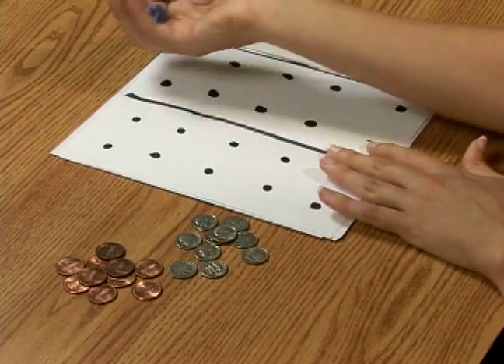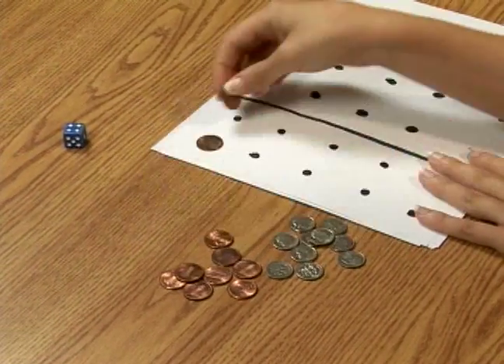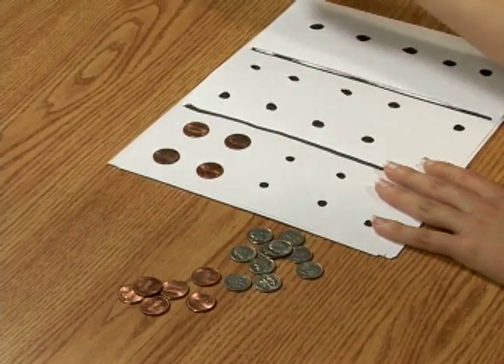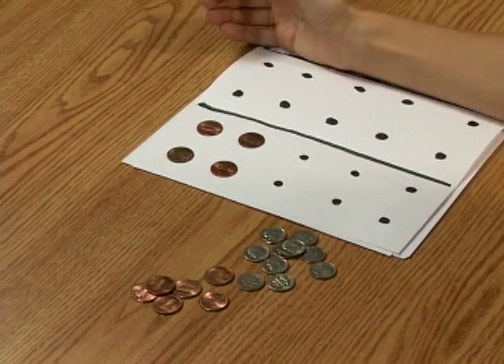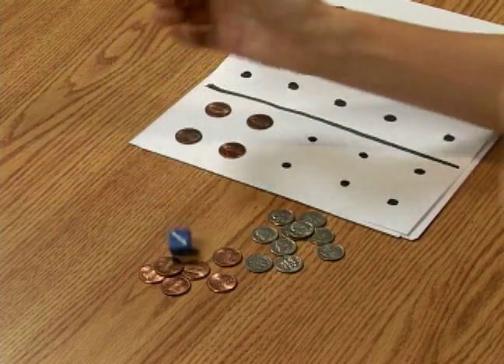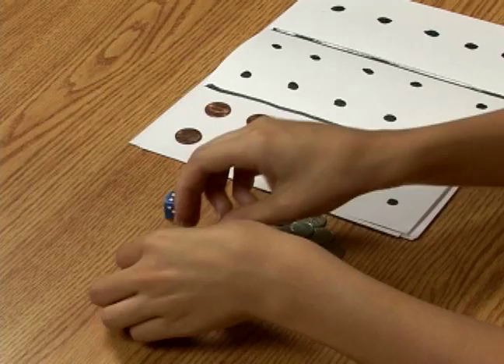The first thing you're going to do is roll the dice, and you've gotten a four — you put that many pennies down. And then we roll again, or the next person would roll, and again they get a four, so they put down that many. I rolled a five, so I put down five pennies.